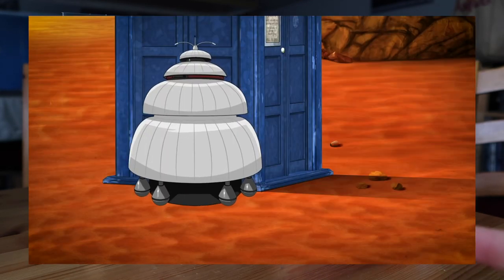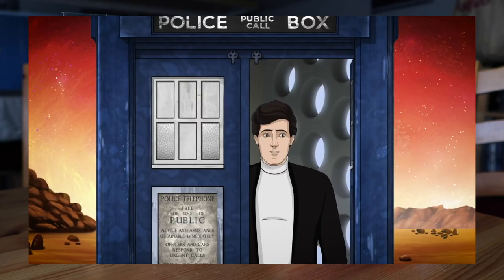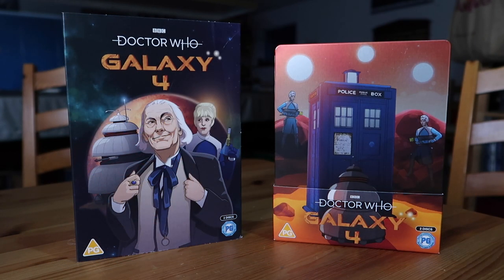What's great about this is it's the first Hartnell animated release in forever. I think the last thing we got was episode four of The Tenth Planet back in 2013, if memory serves. But this is the first fully animated Hartnell story from start to finish. They've mainly been focusing on Troughton, but I'm so glad now we've got a Hartnell release.